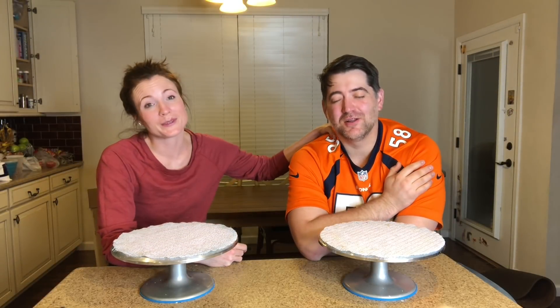By the way, hi, I'm Andy. I'm the delivery boy and the frosting maker. No? No, not anymore. I was demoted from frosting making. The challenge has been put down by Danae.